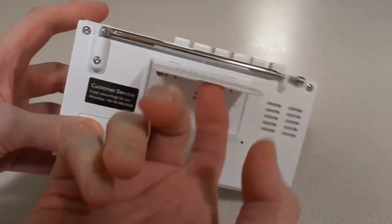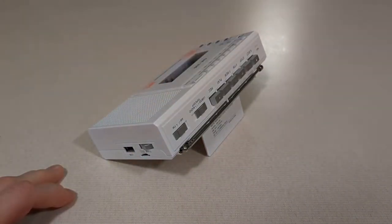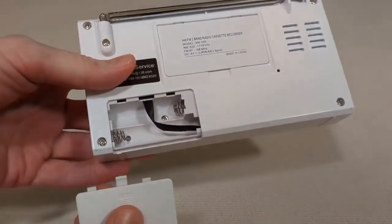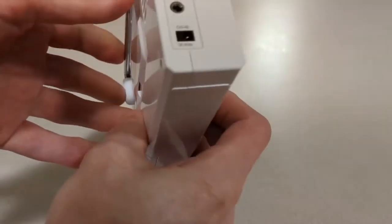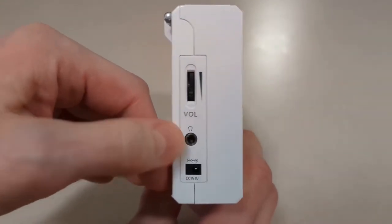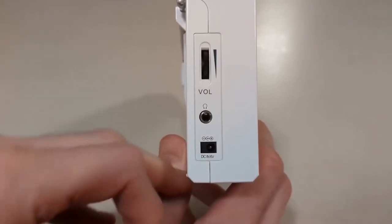Nice thing on the back here is this is like a little kickout panel so if you want to set it up like that. Battery compartment in case you want to go portable and put batteries in it. On this side of course you have your volume control.